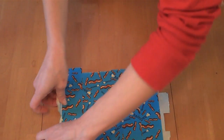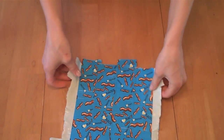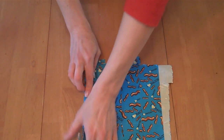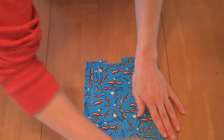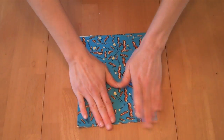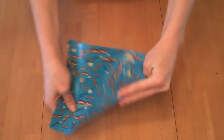Then you peel it up and now you've got a nice sheet of duct tape. If you need it to be neat and perfect, you could use scissors or carefully tear the edges off, but for this demo I'm just going to fold it over — same thing on the other side. Now you've got a nice solid sheet of duct tape that's really strong and that you can manipulate in other ways.